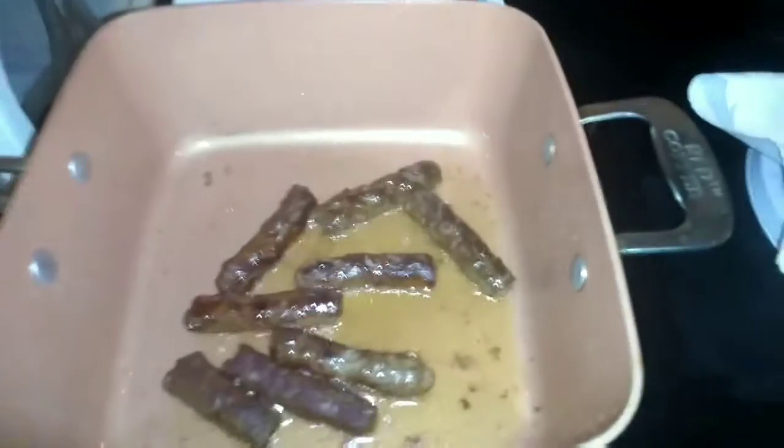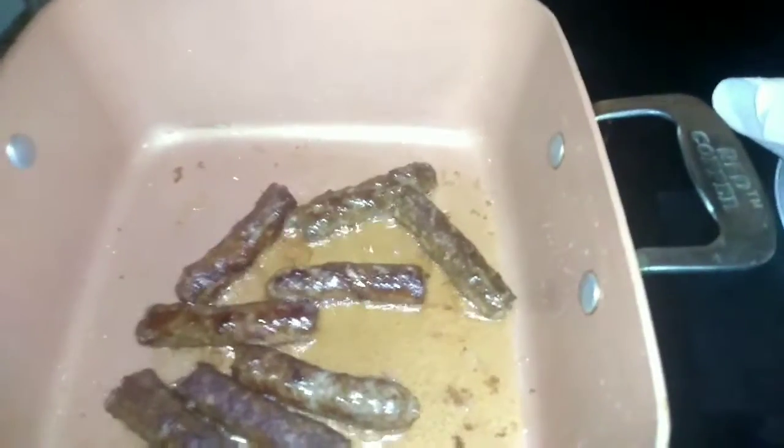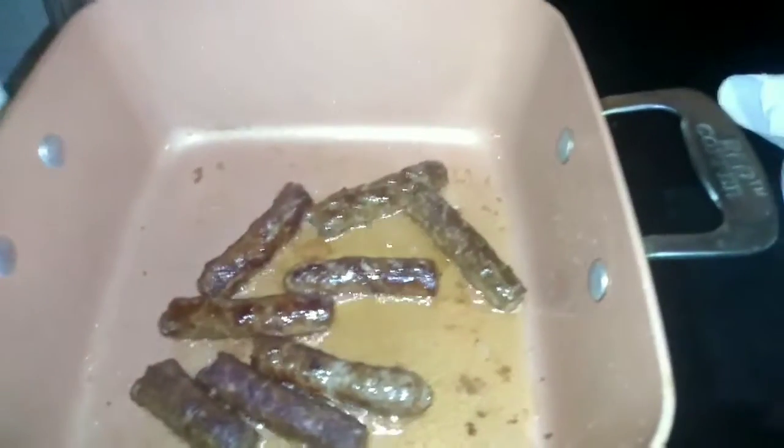I'm going to finish up and I'll be back once everything is pretty much coming together. My sausages are cooking and are almost ready, I have my eggs going, and I have three minutes left on my biscuits. Breakfast is coming right along — once I plate it I'll be back to show you how it looks.